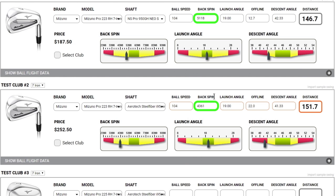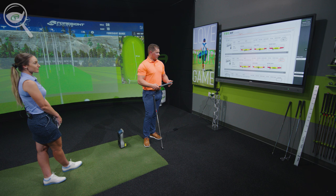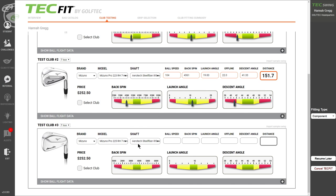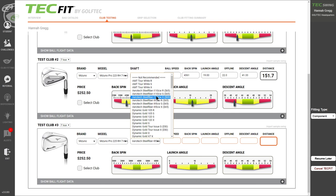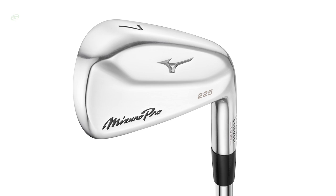With that pull, we did see a big reduction in backspin down to 4300. But the good news is, even though launch angle and backspin were down, the descent angle is still better than your current set. I know the offline direction isn't ideal, but we are moving the descent angle where we want it, and there are more things we can do to dial in direction. Next, we're going to keep the 95-gram steel shaft you're familiar with but go into an ever-so-slightly bigger head.